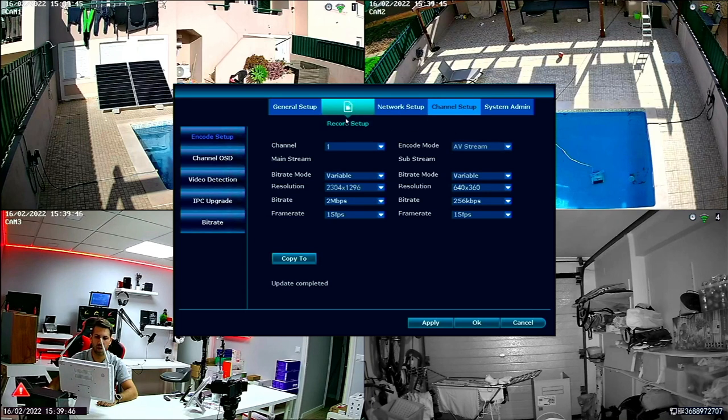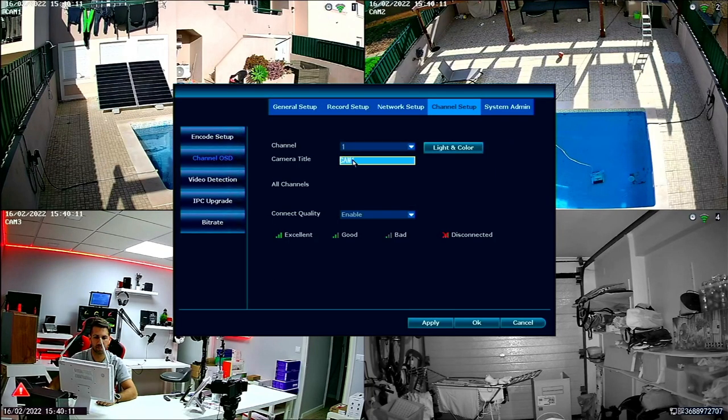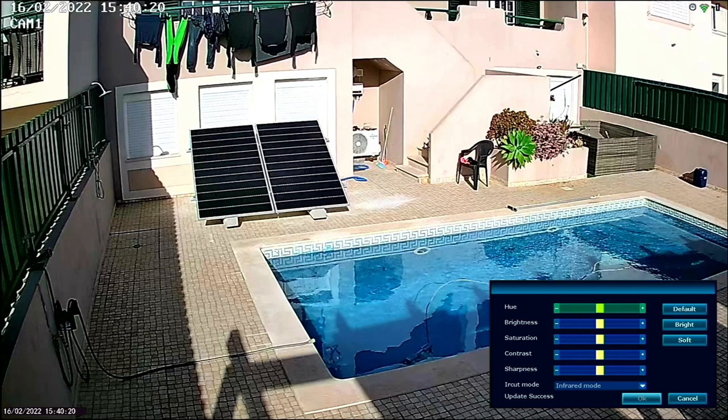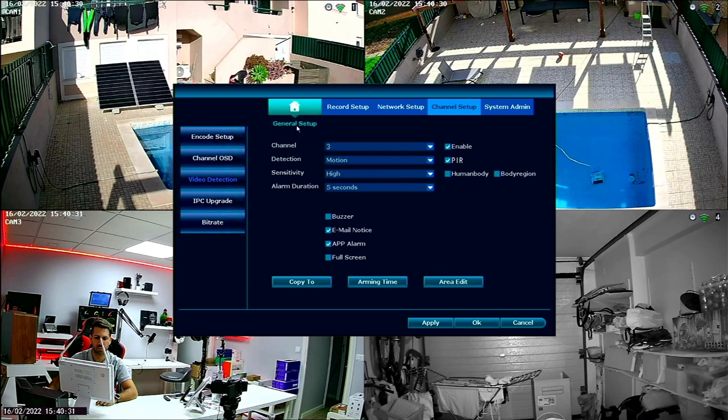Channel Setup is where we have some great options. First we have the bitrate and resolution for streaming, so that we can have a better stream on other devices — if the network is lower, we'll still have an acceptable resolution for a nice experience. Then we have the channel name where we can set the title of each camera. We have options for light and color, connect quality which we can enable or disable, and Video Detection — the motion detection option.